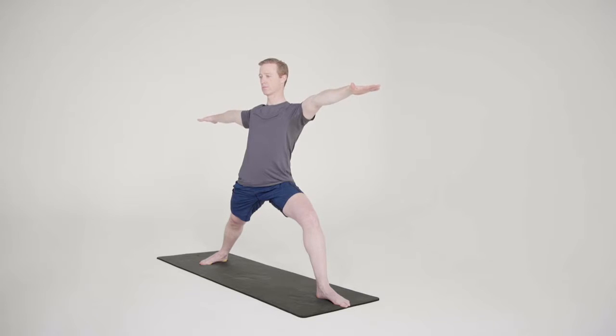Virabhadrasana 2 is an excellent standing pose to learn to separate hip and leg movement from pelvic and low back mobility.